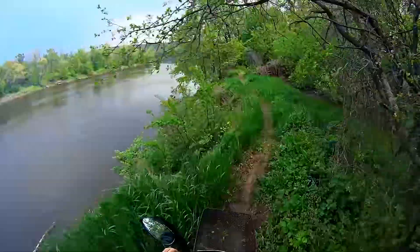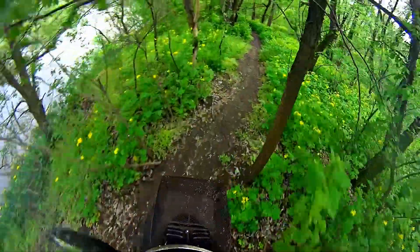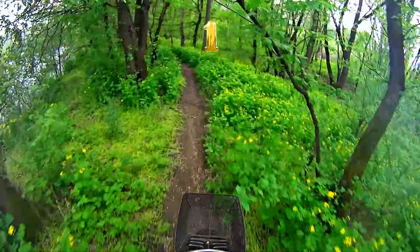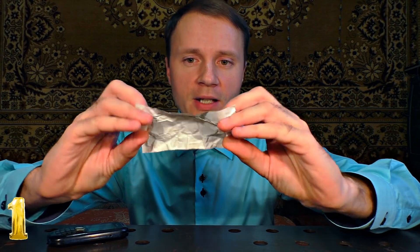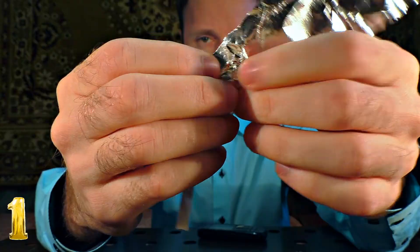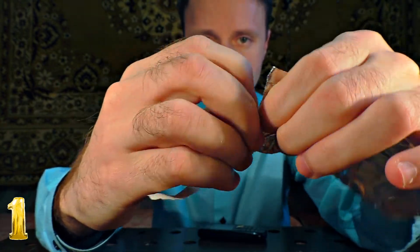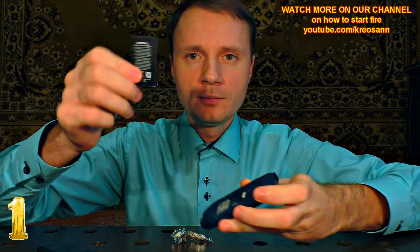There are times when you need to start a fire while fishing, but you realize you've got no matches. It's not a problem — the next life hack will help. Number 1: Starting fire with a mobile phone. You need to take a sheet of foil paper, which can be found all over, and cut off a long and narrow strip. Connect the ends of the strip to a mobile phone, smartphone, or another electronic device battery.